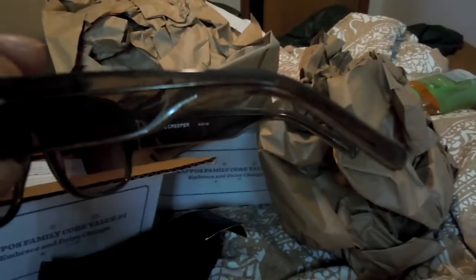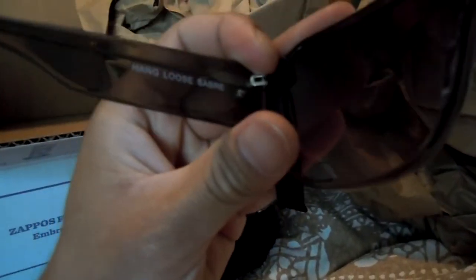Here are the glasses. So to undo the hinge — the hinge is not too tight, but it's kind of tight. You can see it's gray, you can see through it. There's a metal bar going all the way down. It says the Creeper SV37-32. Here's a look at the hinge — there's a little smiley face on there. It says SV, it says Hang Loose Saber. And as you can see, the lens has some tint to it.